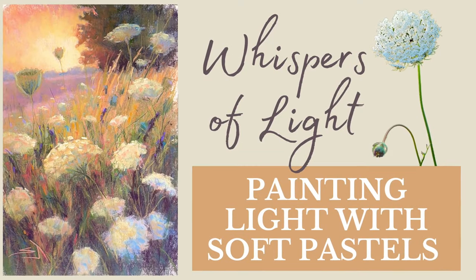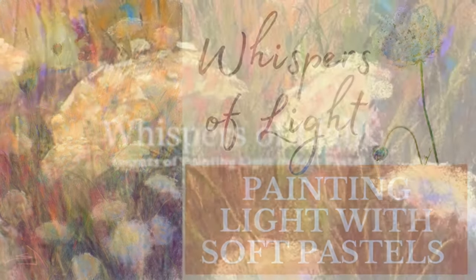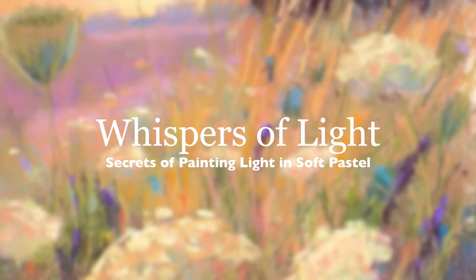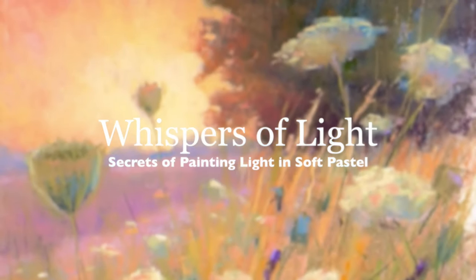Welcome artists to Monet Cafe Studio. In this pastel painting tutorial I'm calling it Whispers of Light. I'll teach you techniques and strategies for painting light in soft pastel.